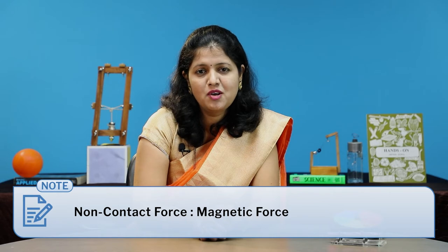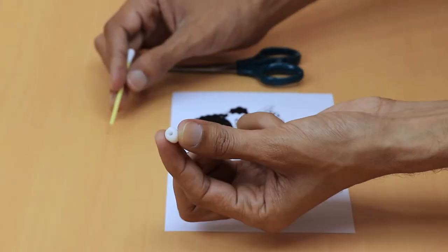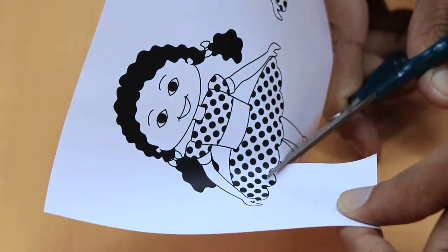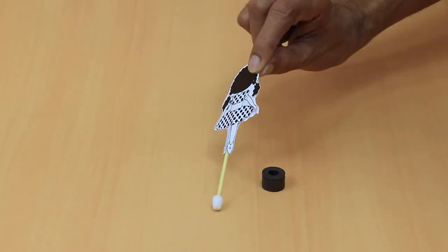I introduced non-contact force — that is, magnetic force — with an interesting demonstration. For the demonstration, we need gum, ring magnets, a bottle cap, a bead, an ice cream stick, and an earbud stick. Instead of an earbud stick, you can use any empty refill. Fit the bead in the earbud stick, and take a cutout of a doll. Using gum, stick the doll to the earbud stick from both sides.